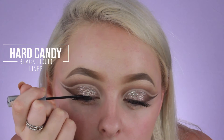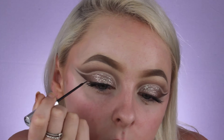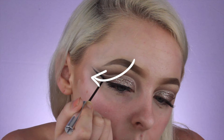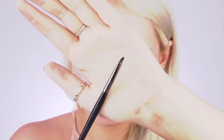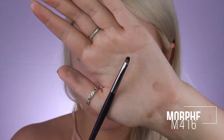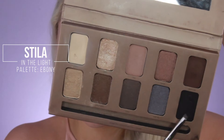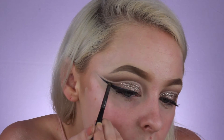When I was looking over my look I felt like something was missing, so I just decided to add some black liquid liner to deepen it up a little bit. The one I ended up using was the Hard Candy Black Liquid Liner. And now taking my Morphe M416 brush, I'm going to dip into the shade Ebony from my Stila In the Light palette and add that to the wing part just to deepen it up a little bit.